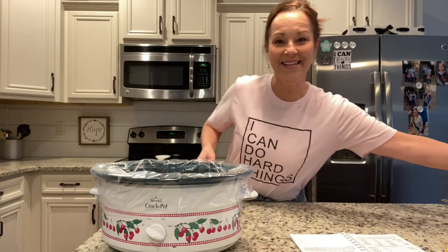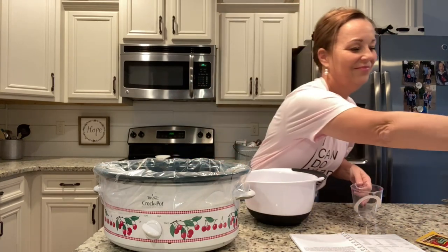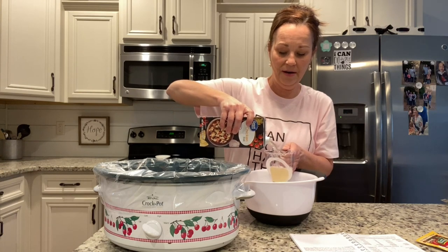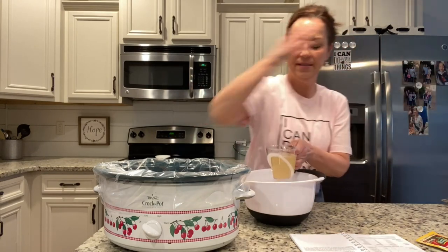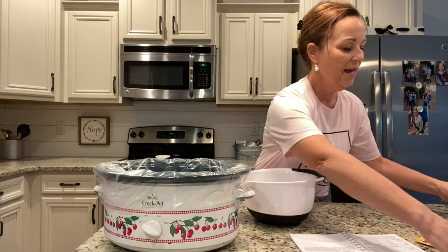Next, I'm going to get my little bowl and whisk together one cup of chicken broth. Something I want you to be aware of — if you see anything I'm using, like these measuring cups or my bowls, you can find them on my website. Just go to missannyshomeandkitchen.com, look at favorites, and you'll be able to see most everything I'm using. You can order through Amazon.